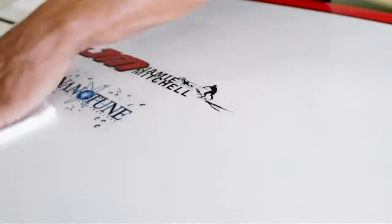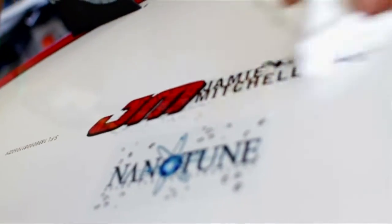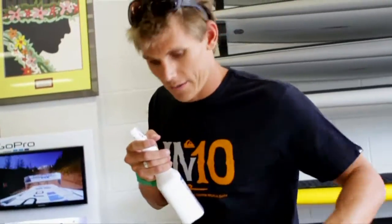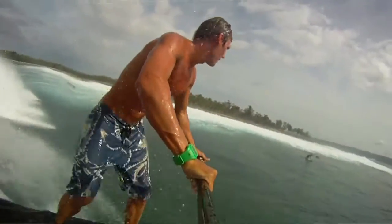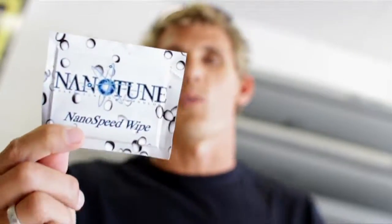The great thing about this is the process only takes a few minutes and your board is nanotuned and ready to fly. The simple two-step process to nanotune your board takes less than two minutes. I guarantee the results will be amazing. For a one-time application, check out the Nanospeedwipe.